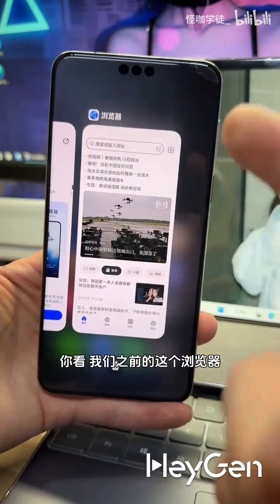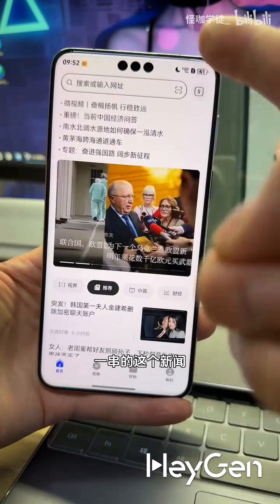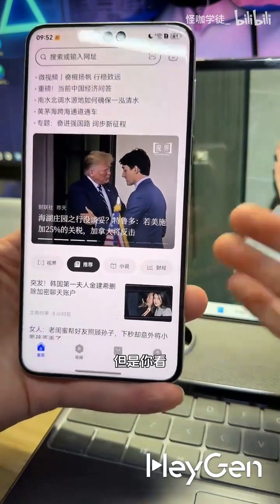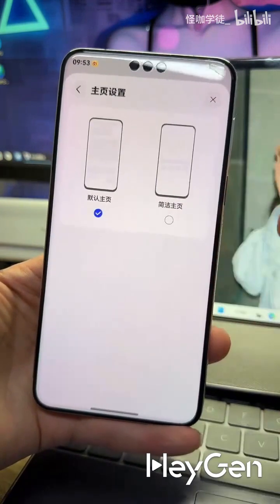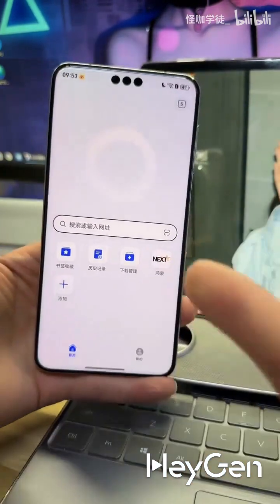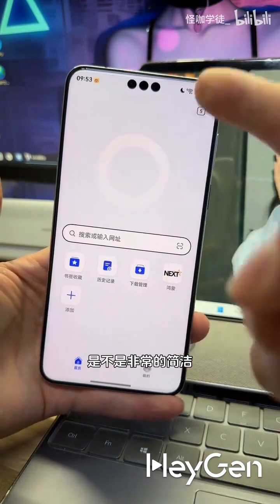You see, in our previous browser, when you clicked in, the home page was just a bunch of news, like opening a news app, and a lot of people didn't like that. It looked very cluttered. But look, this time we can set the home page. They added a simplified home page — let's open it up. Now that's more like it. This really looks like a browser. It's super simple.